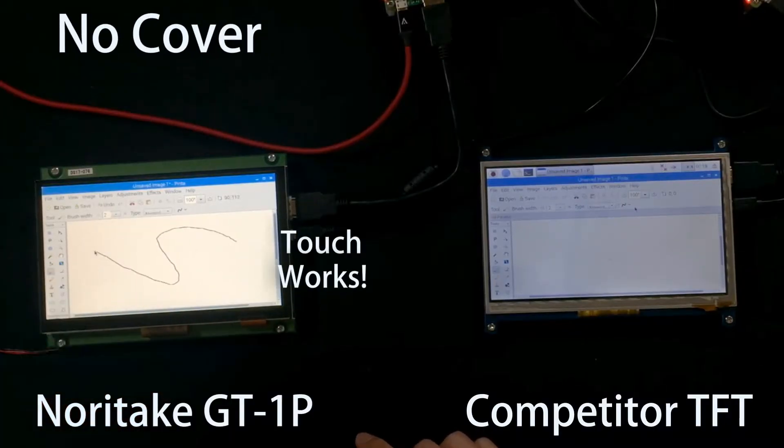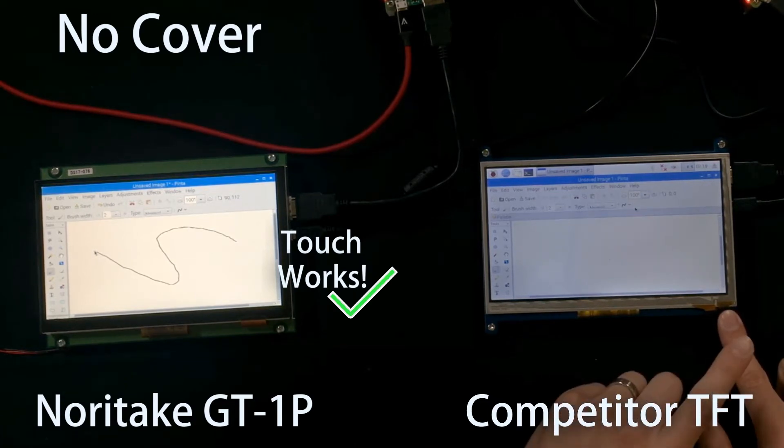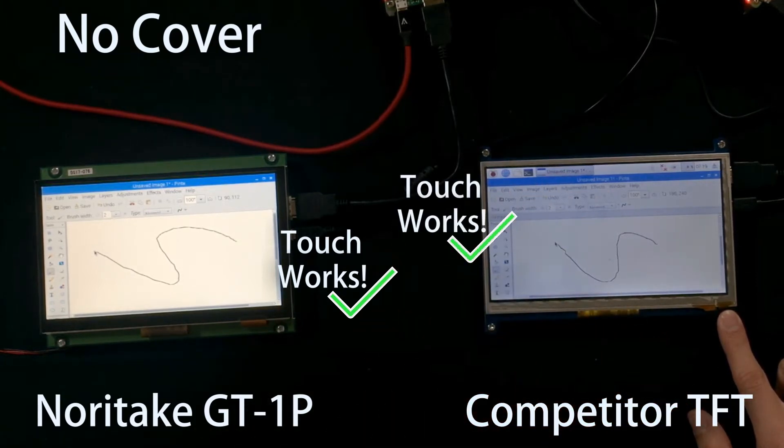On the GT1P, draw an S. Now for the competitor, I need to have my finger on one of the mounting screws to give a common ground. Now draw an S — and there's an S.